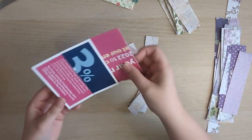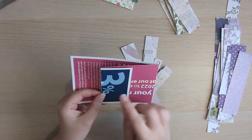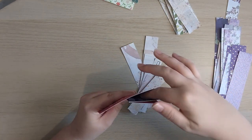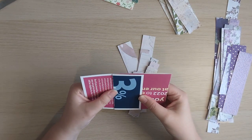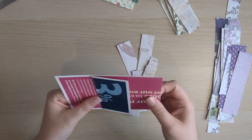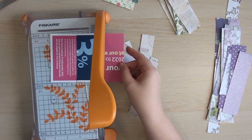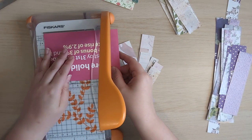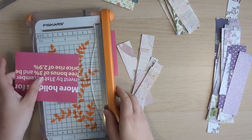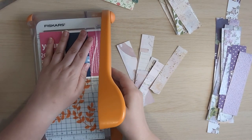Let's go with this one first. This is just a piece of a leaflet that came in the post. I've folded it in two places — once here and once here — and what this is going to make is a pocket. The whole thing is going to be a pocket, and also a side pocket here. I just want to cut it down in length because it's about six inches wide. We'll go with five, and then it will fit just fine in an altered file folder.